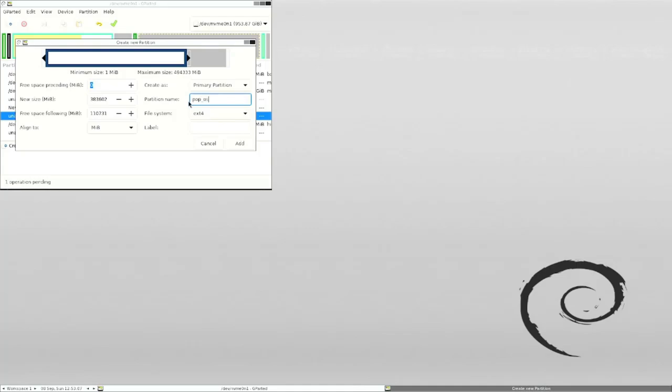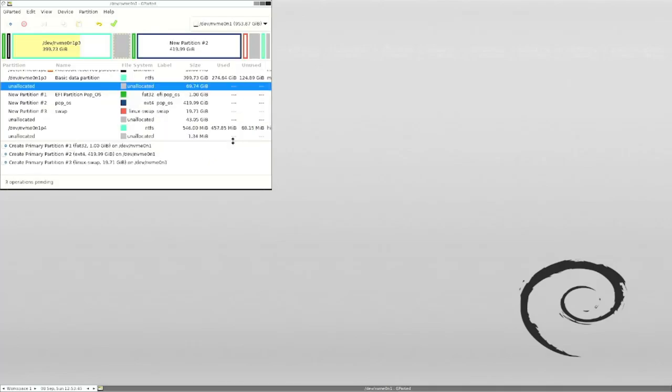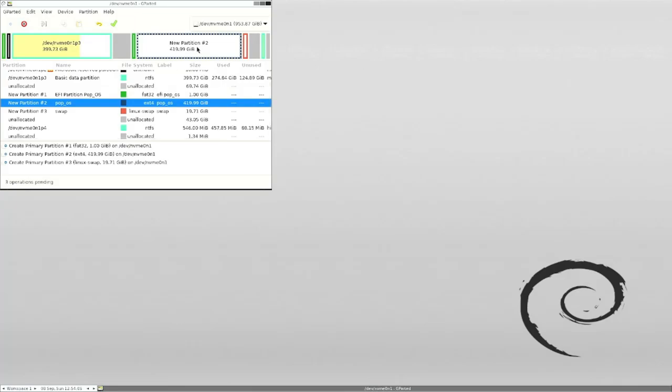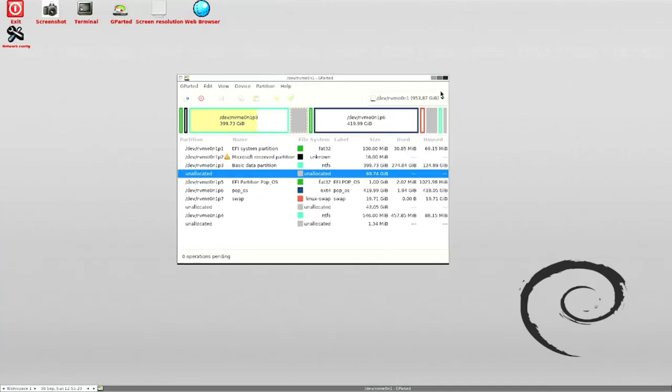Next, create the EXT4 partition — this is your main PopOS partition where most files will go. Leave no space before it and make it around 4 gigabytes or a bit bigger. Then create a swap partition using Linux swap format. Swap is basically extra RAM. I create 20 gigabytes of swap because I have 16GB of RAM. So now I have: a little unallocated space, the Windows partition, a small unallocated gap, the EFI partition for PopOS, the EXT4 partition for PopOS, and then the Linux swap. Click the checkmark to apply and wait.